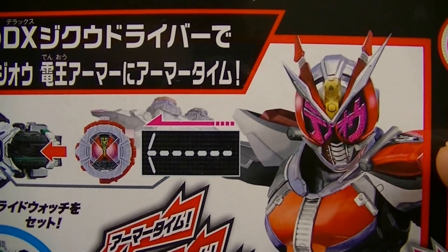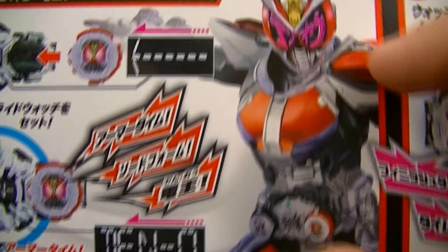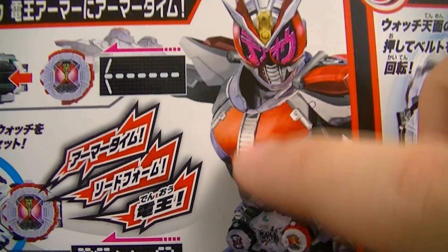We have Denno, Rin, and Kaikana here. On the body, we have sword form's chest plate, which goes very well with G.O., since they both have something running down the center of the chest.